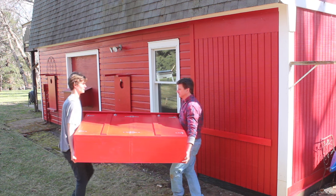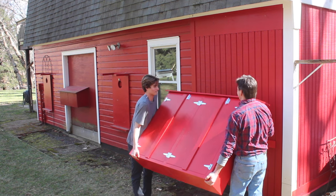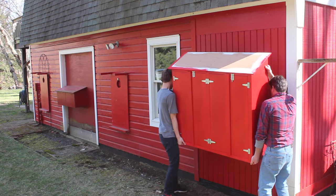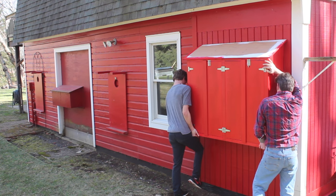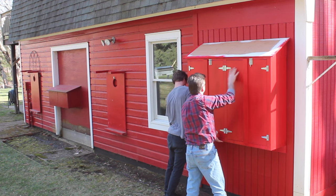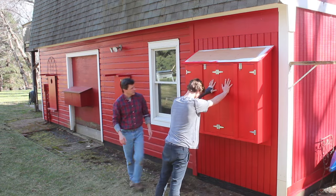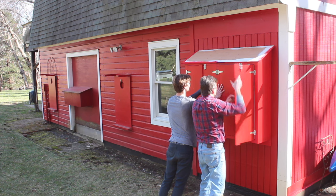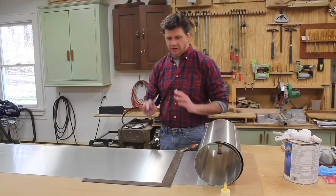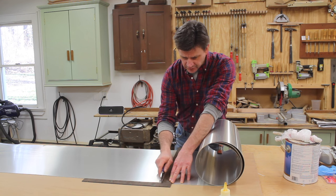We're going to set the bottom of the cabinet on that cleat and center it once we get the weight on it. For the roof of the cabinet I'm going to use aluminum, and to cut aluminum it's as simple as using a straight edge and scoring it with a utility knife.